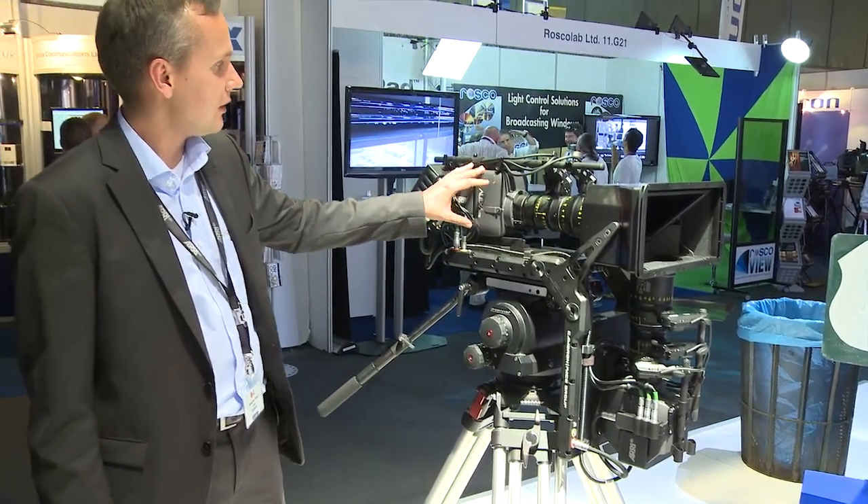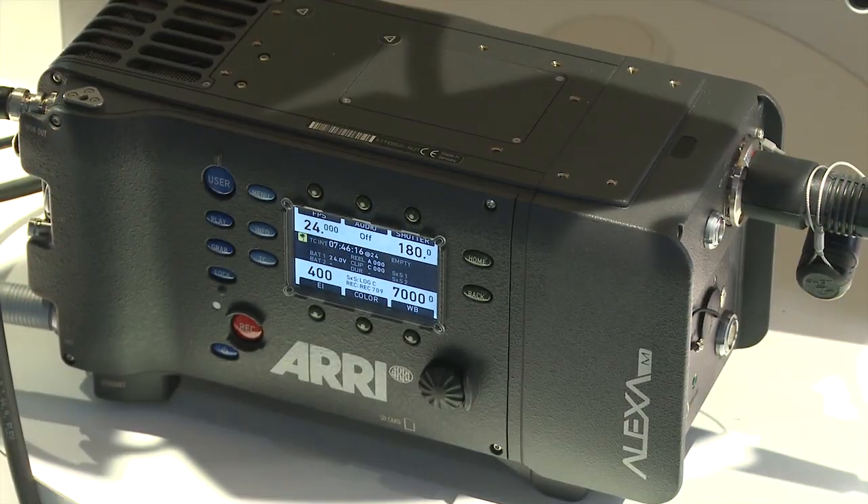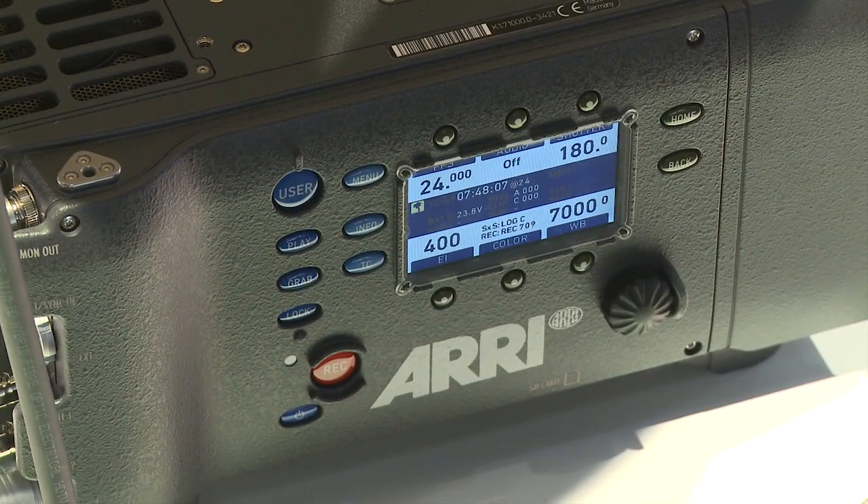The signals of both heads are going to a breakout box, which then transmits the signals over a single cable to the base station where the images are processed. The data coming out of the fiber connectors on the heads is really the raw sensor data, which is then going to the back ends and being processed there.